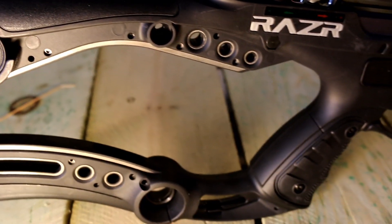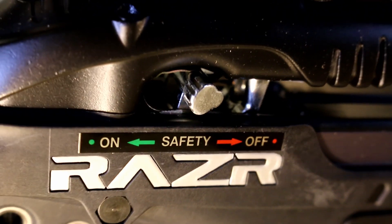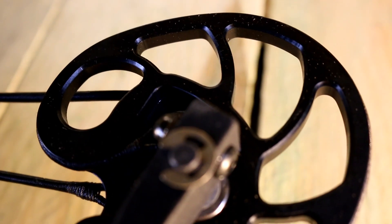Draw weight is 185 pounds, the power stroke is 16 inches, 400 feet per second, mass weight is 6.5 pounds, length is 34.75 inches, width is 21.5 inches, and arrow length is 22 inches.